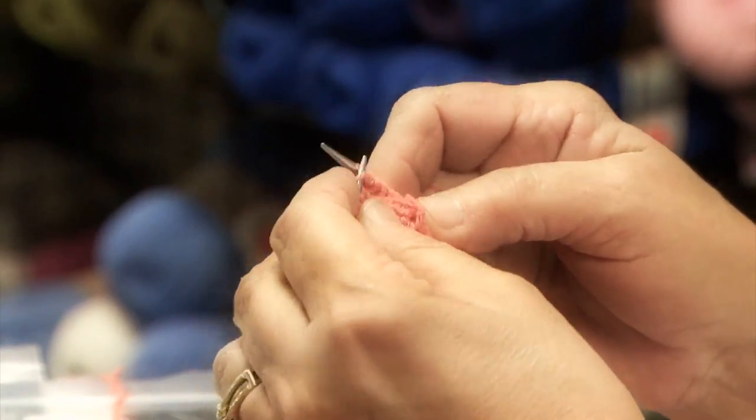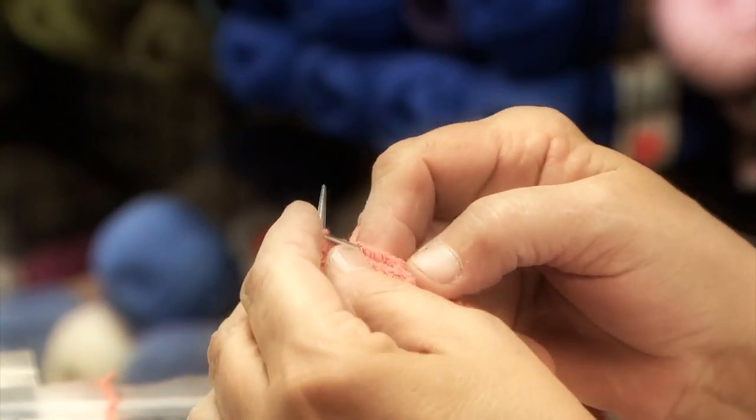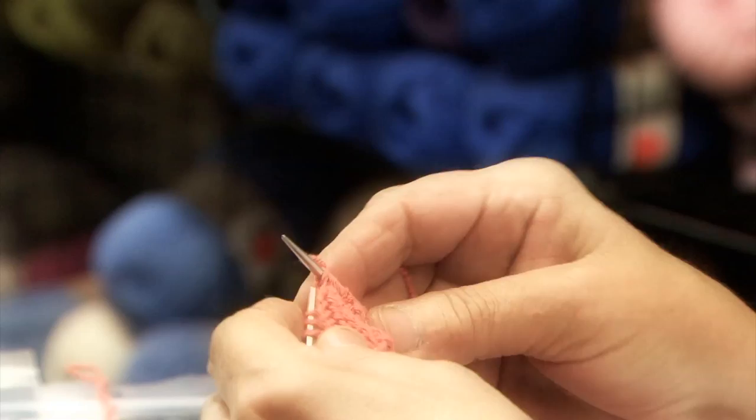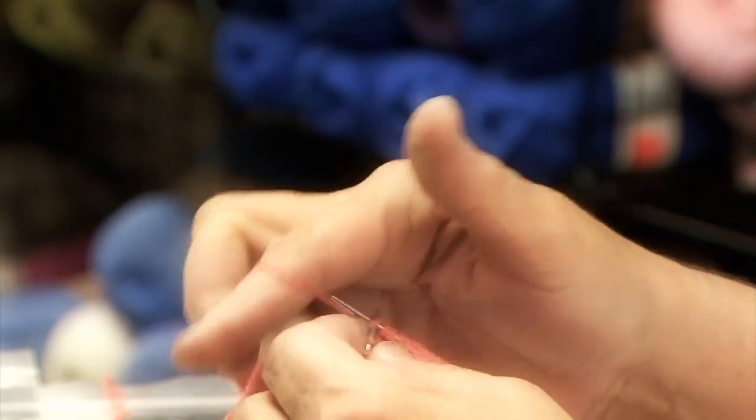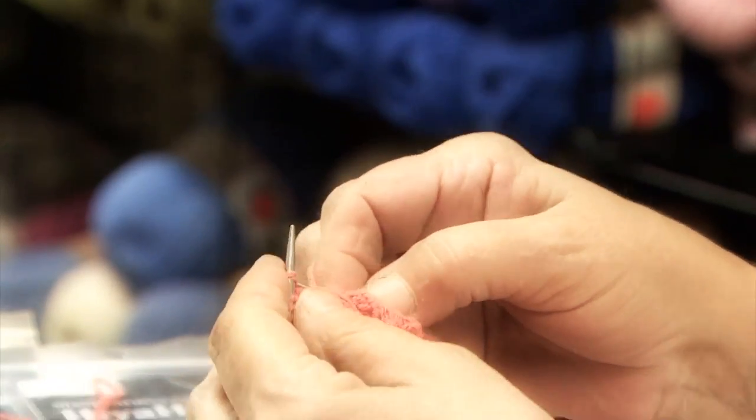We'll continue knitting until we have about seven inches all totaled. That'll be the foot of our sock from the cuff to the heel. And that's what we're doing now.